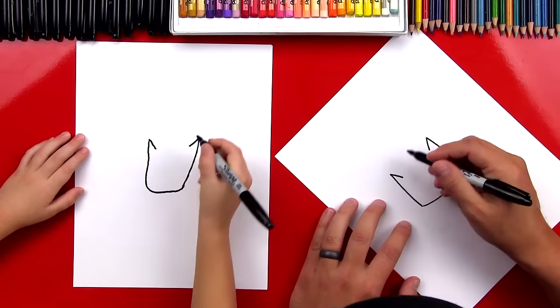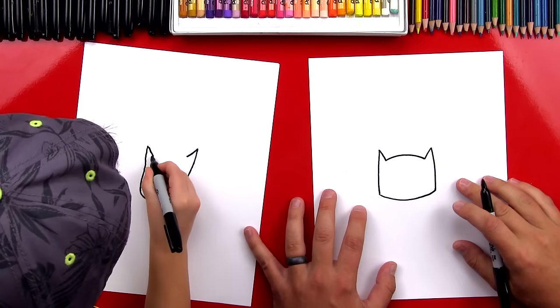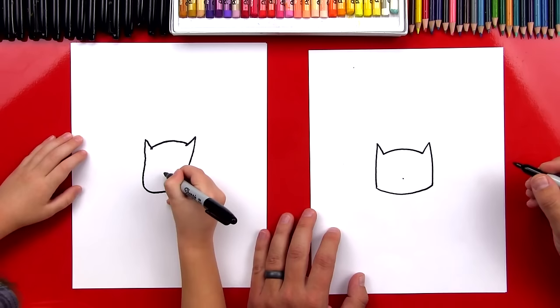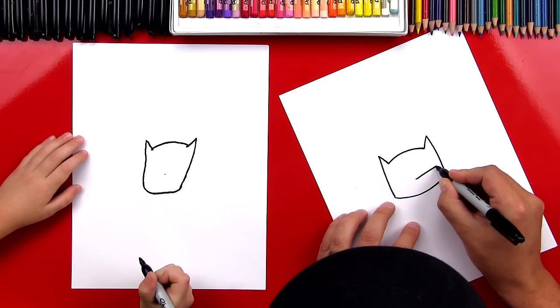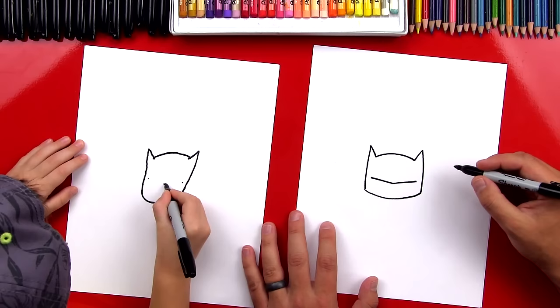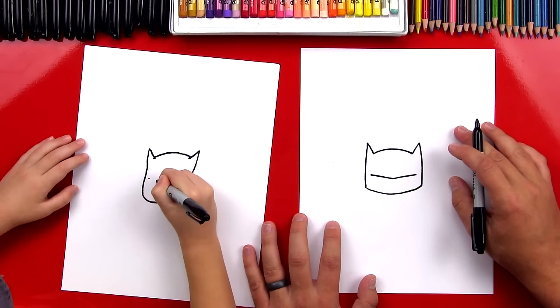Perfect. Now we're going to connect one ear over to the other ear with a rainbow line. Next, we're going to draw his nose. Let's put a little point right here in the middle of his head. Now we're going to draw a diagonal line that goes up and almost touches the side, and we're going to do that on both sides. I'll give you another point right here and another point over there. Then we're going to draw lines straight down on each side.